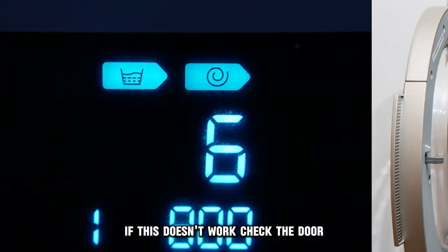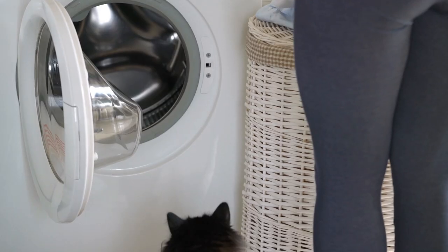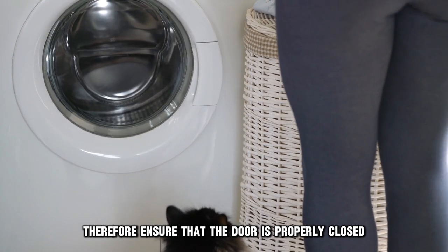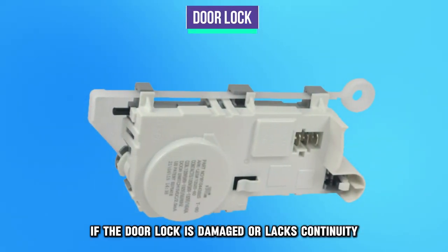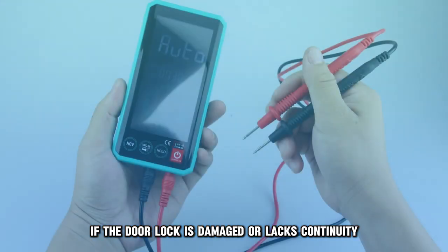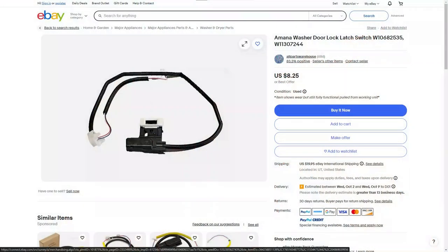If this doesn't work, check the door. Your washer won't start if the door isn't firmly closed. Therefore, ensure that the door is properly closed. Then check the door lock for any signs of damage. If the door lock is damaged or lacks continuity when tested using a multimeter, replace it.